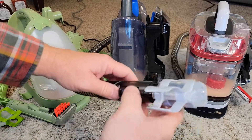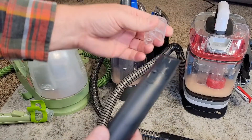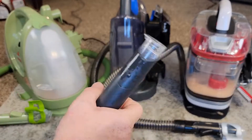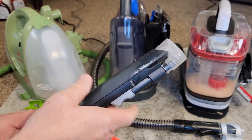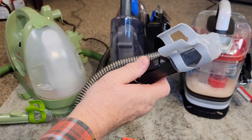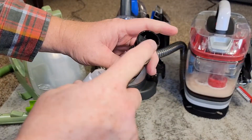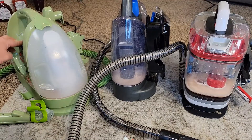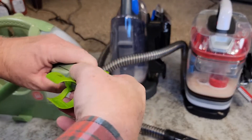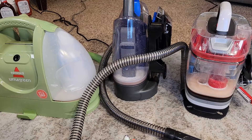The ProHeat and the Bissell Little Green have this attachment for hose cleaning. The Hoover — you take the head off and this tool is stored in that cover; sit it on there. Turn the Hoover on, clean the hose. When you press the trigger, a bunch of solution goes through, then take this off and that lets a bunch of air through to dry it out. Same thing on the ProHeat — press the trigger, solution goes through, then take the cover off and let air through to dry it out. I hope this comparison video helped — thanks everybody for watching, see you next time!